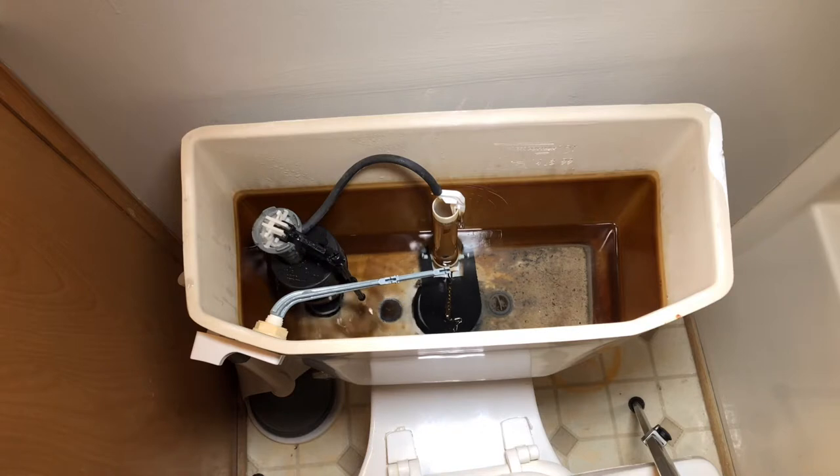The first reason is the flapper. That's the rubber door at the bottom of the tank that keeps the water in the tank from going into the bowl. Now these things are made of rubber and they deteriorate. They don't last forever.